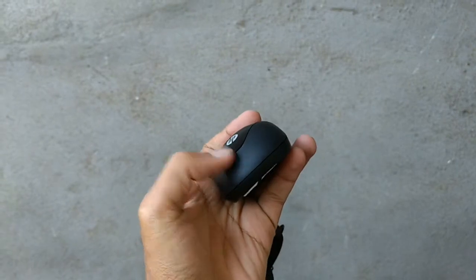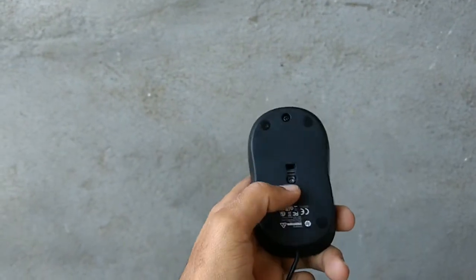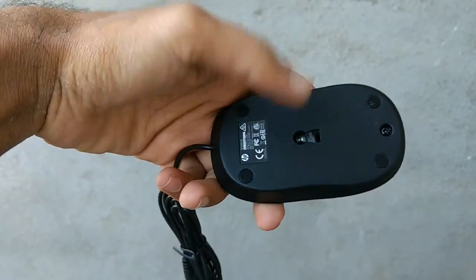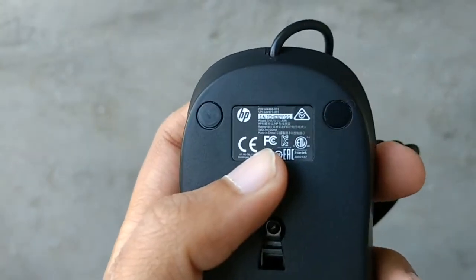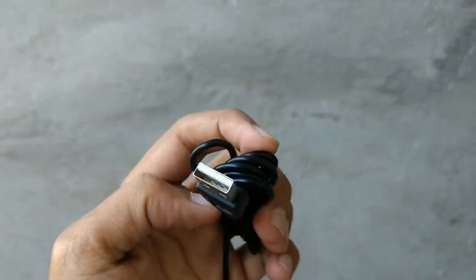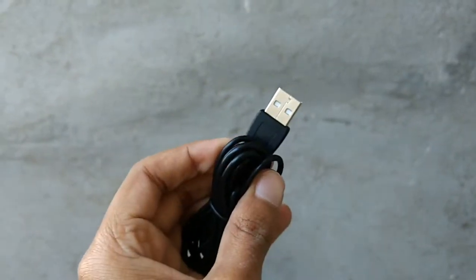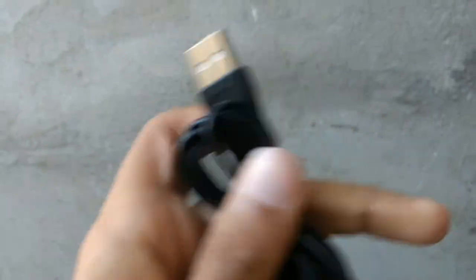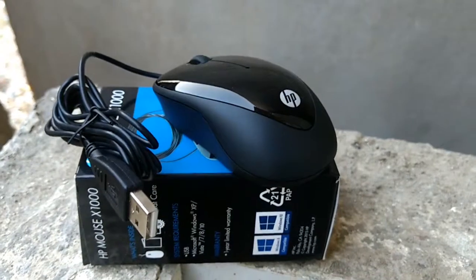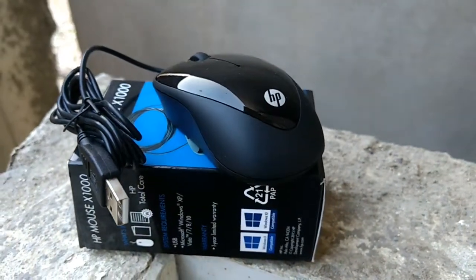Talking about the mouse, it has a small smooth surface at the top and a rough surface on the side. There is an optical sensor at the bottom and some information at the back. It is a USB operated mouse.